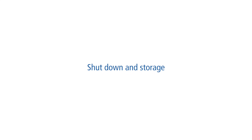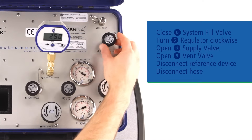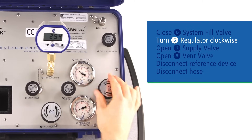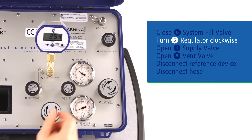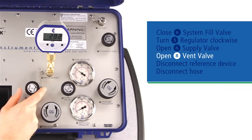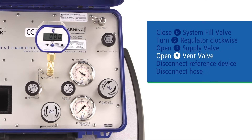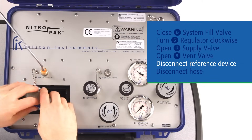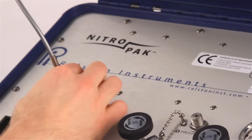It's a pretty simple process. Just keep in mind that your test side needs to be isolated from the regulated pressure by closing the supply valve before performing any tests. Once you've completed all your tests, here's how to shut down your NitroPak. Close the system fill valve to isolate the nitrogen cylinder. Turn the regulator fully clockwise, which vents any pressure upstream of the regulator. Open the supply valve, which equalizes pressure across the vernier. Then open the vent valve, which vents the system, including the gauge and hose. Disconnect the reference device, pack them up in the storage compartment, disconnect the hose, and move on to your next location.